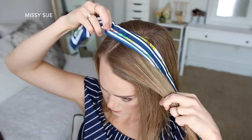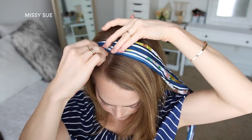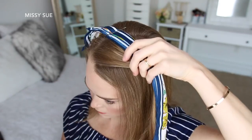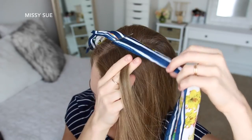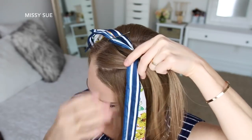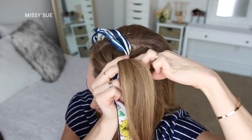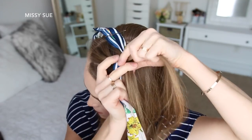For the next hairstyle, I'm going to start with my hair parted on the right side. Then I'm going to lay my scarf along the top of my head about three inches back from the hairline and slide a bobby pin over the scarf on the right side of my part. Then I'm going to pick up a section near the part along with the scarf and divide it into three sections, with the scarf being the backmost section.